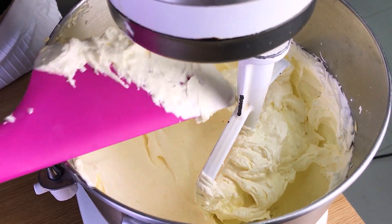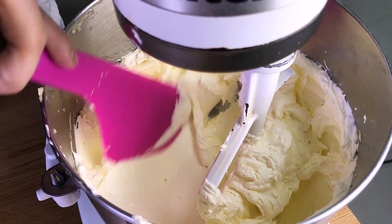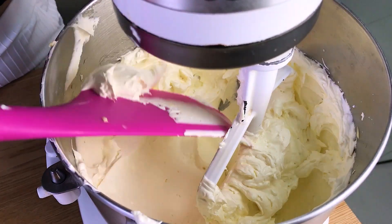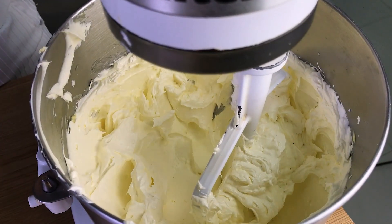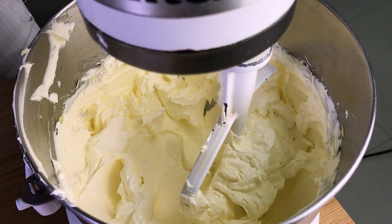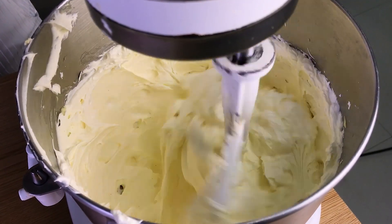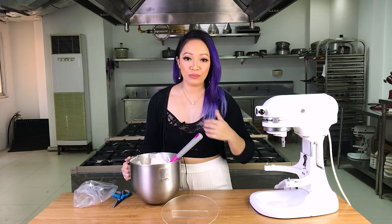This is our buttercream — see, it's very light and very fluffy. If you want to get rid of the air bubbles more, keep running the mixer for 10 minutes on low speed — that should get rid of the air bubbles. Here's our finished buttercream. It's much lighter than Swiss meringue buttercream. Obviously, if you want a more enhanced butter flavor, you can add up to three times the amount of butter.